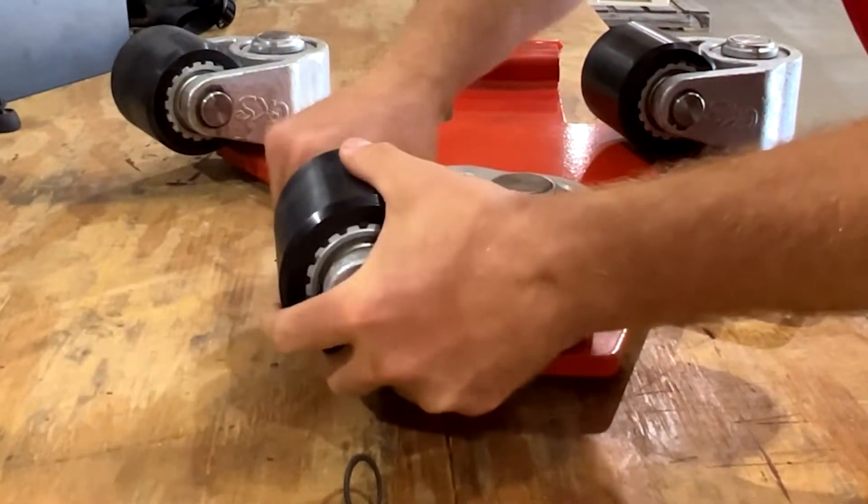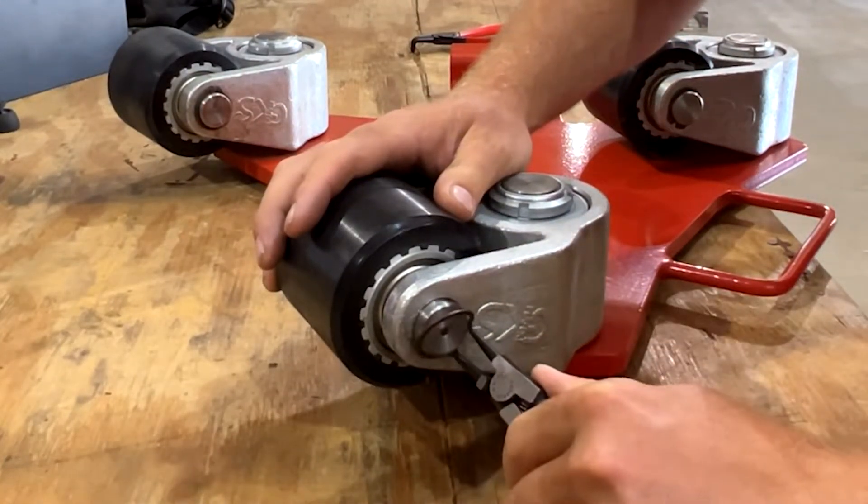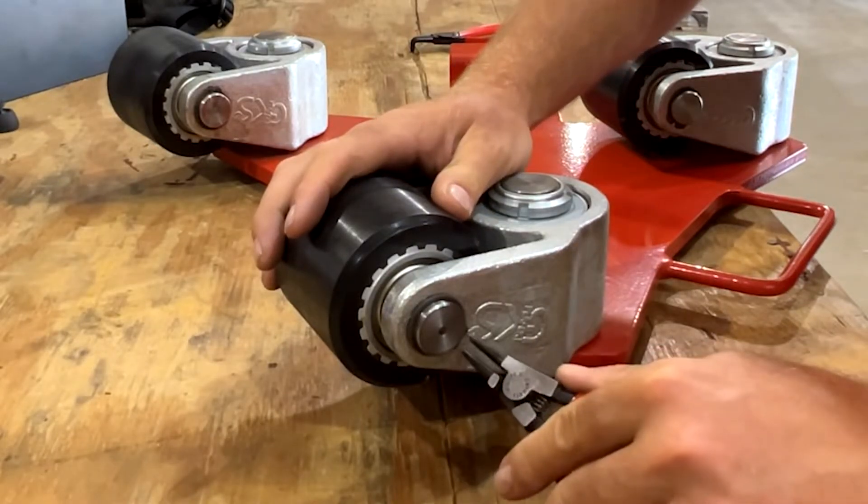Unlike other equipment, our dollies use a circlip to hold the axle in place. This means that you'll never have to fight rusted out screws or nuts to change out your rollers.